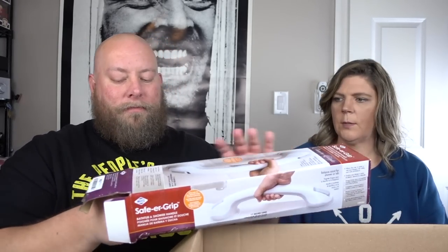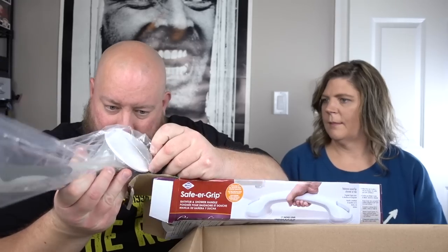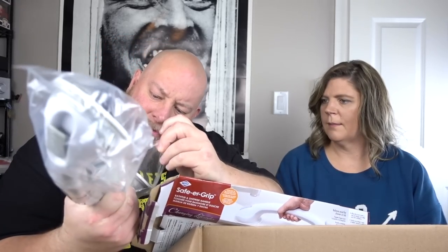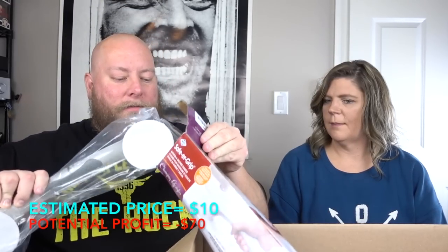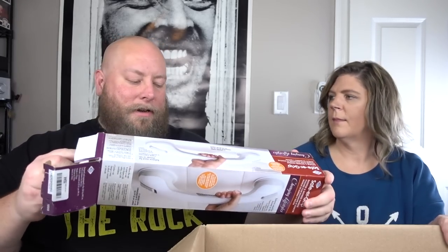Next item: a handle that you can attach to your bathroom. You need that. Still brand new, has not been installed on anybody's bathroom. Pieces falling off of it. Something like this is about $10 or so, not anything high value. Great for someone who has trouble getting in and out of the bathroom. Not bad.